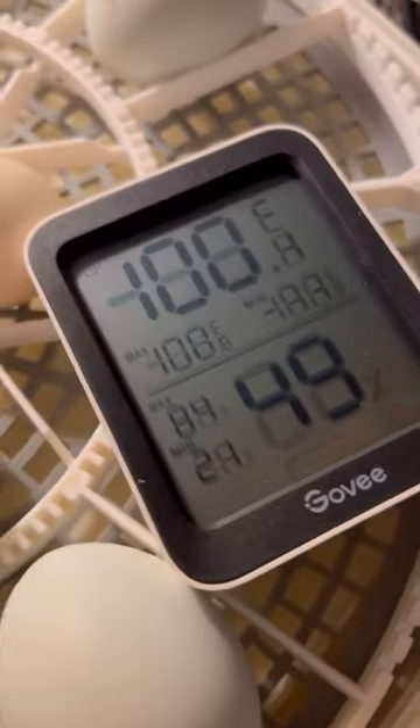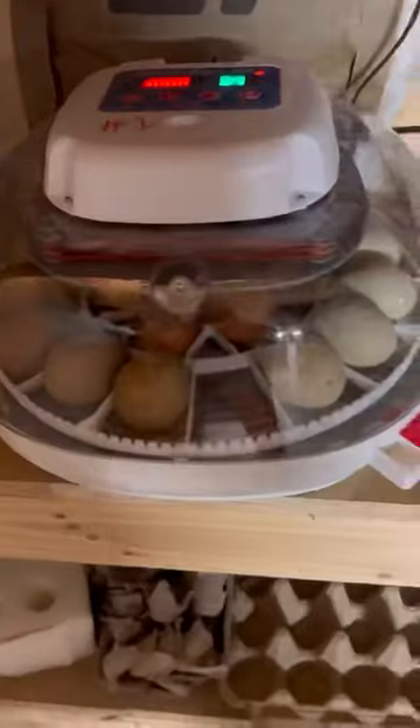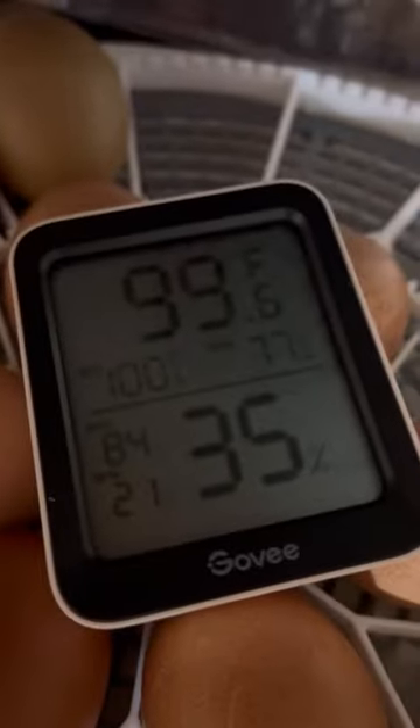49% humidity. This incubator is set to 100 degrees. Wow — check it out, this incubator is accurate! So one of my old incubators is still accurate — those are my opal leg bars in there. These are the newer NurtureRites that made me aware of the problem. And these are reading 99.6°F at 35%, and 99.2°F at 33%.